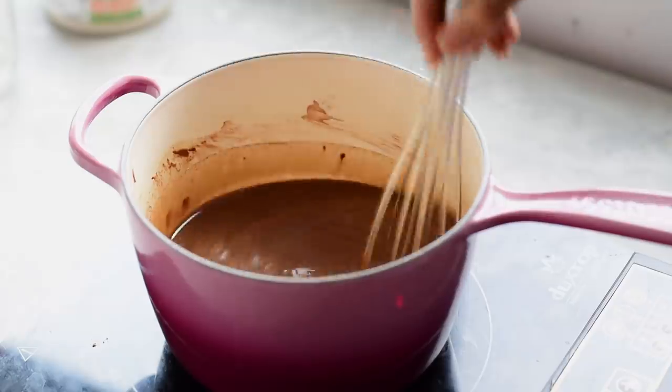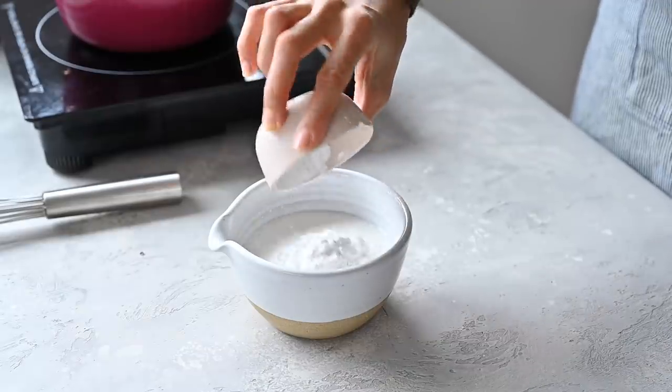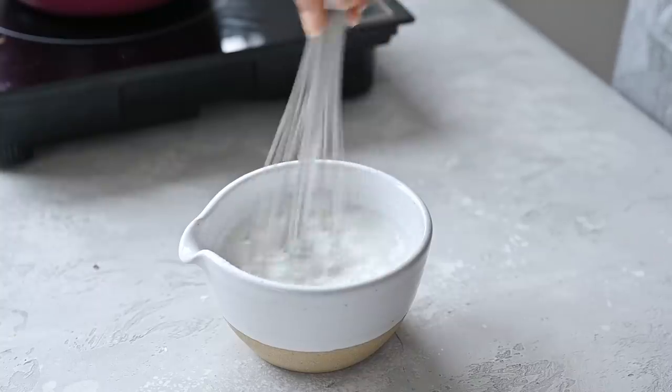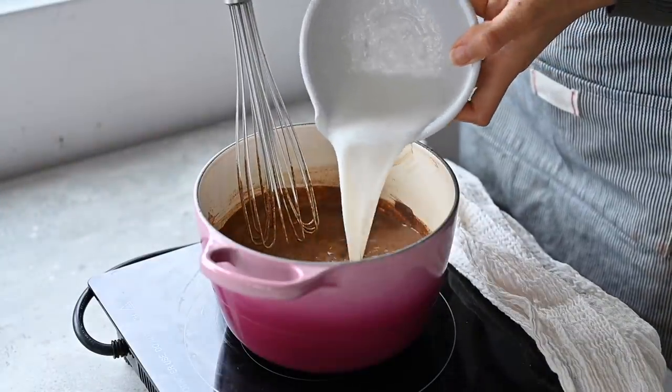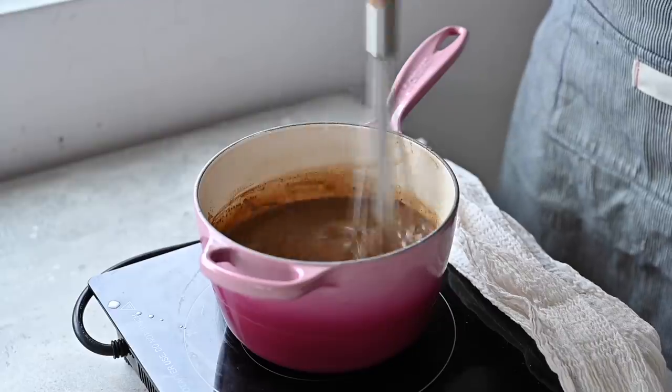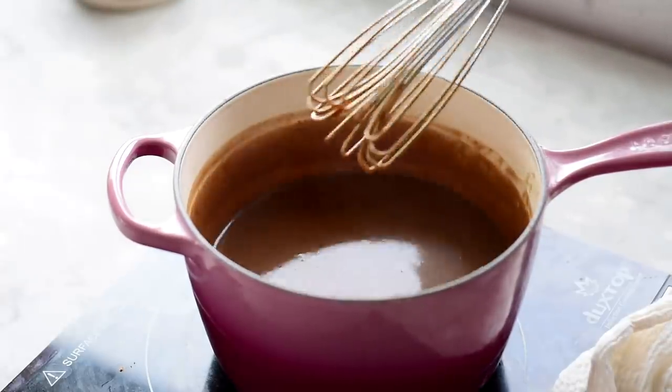Whisk the mixture together and bring it to a rapid simmer. Meanwhile, you'll whisk together some arrowroot powder with some more plant-based milk to make a slurry. This is the secret to making a really thick creamy hot chocolate that's still wholesome. Pour the slurry into the simmering hot chocolate and you just need to whisk it for 30 to 45 seconds until it starts to become really thick.